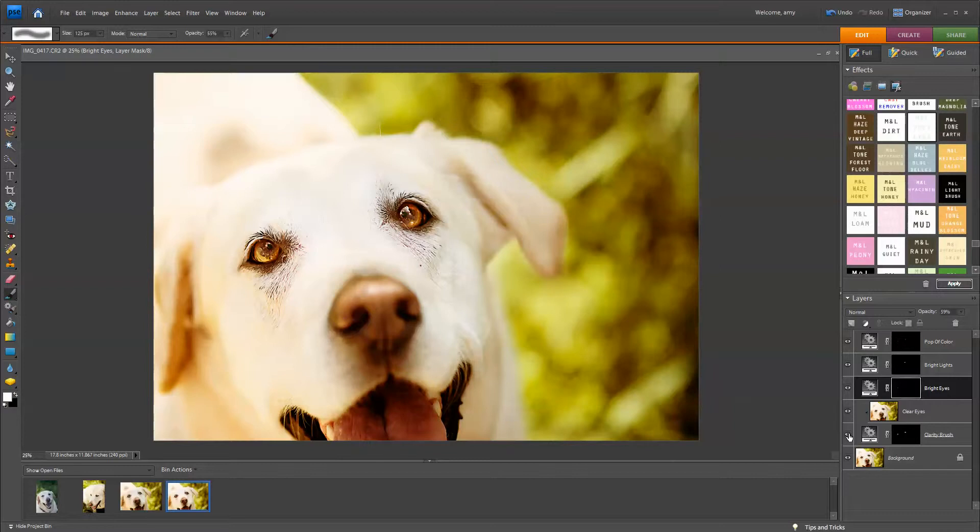So that's it. Let's see where we started before we ran Dowie Eyes — that's the before, his eyes are pretty dark — and that's the after, they really pop. I hope this is helpful for you. If you have any questions, let me know on the Facebook page — I'm always happy to answer. You can find all of our products at www.magicandlightcollection.com.